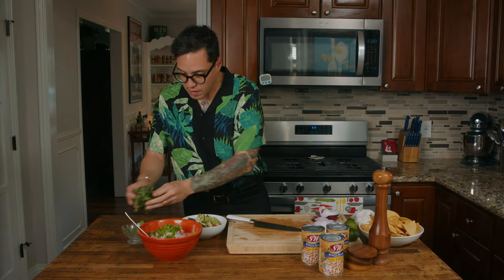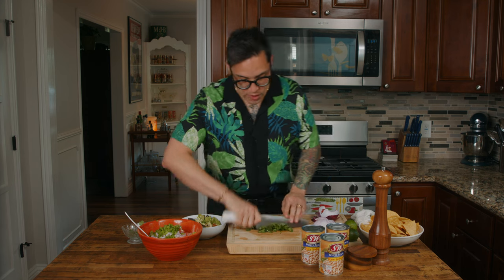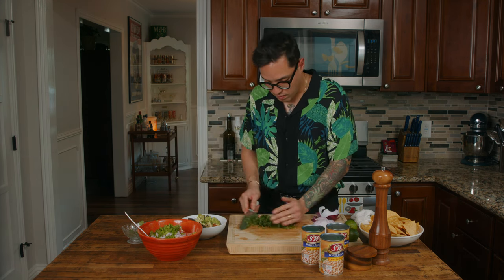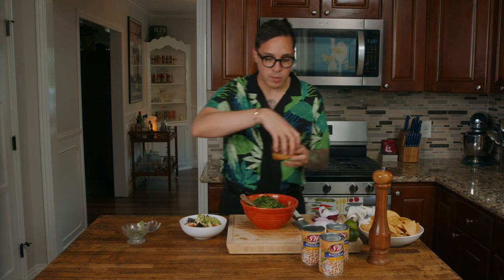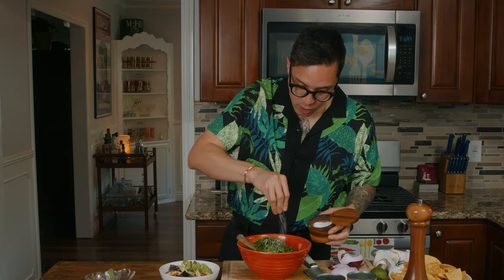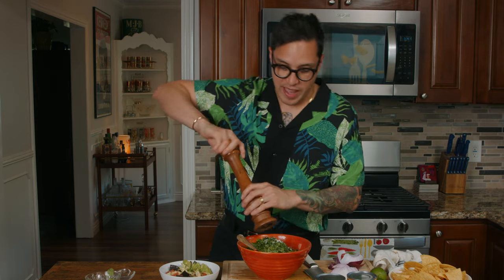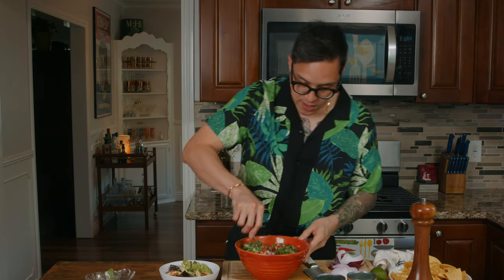Some cilantro — about half a cup fresh cilantro, roughly chopped. I know some people don't like the taste of cilantro, so obviously you can leave it out. Now the recipe only calls for salt, but I'm going to add a little bit of black pepper — I feel like they always go hand in hand and I don't know why they didn't include it. You can also add a little bit of oregano or ground cumin, just a little bit so it doesn't overpower it, to add a bit more flavor if you want.